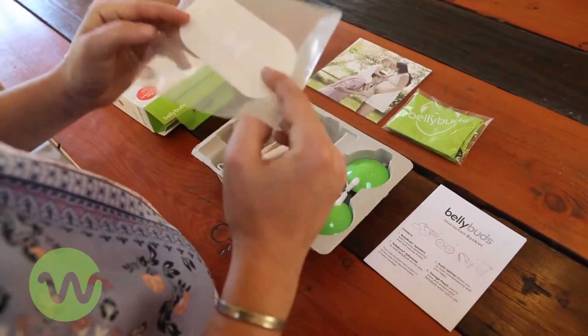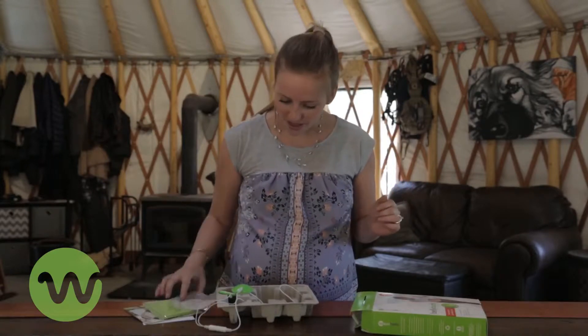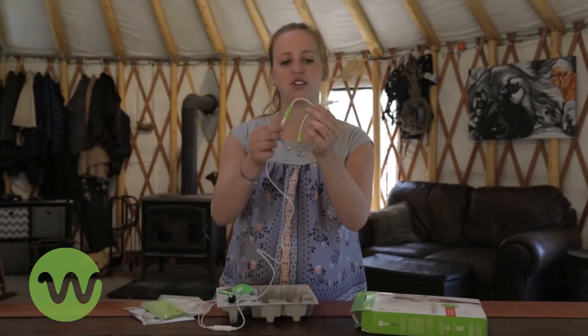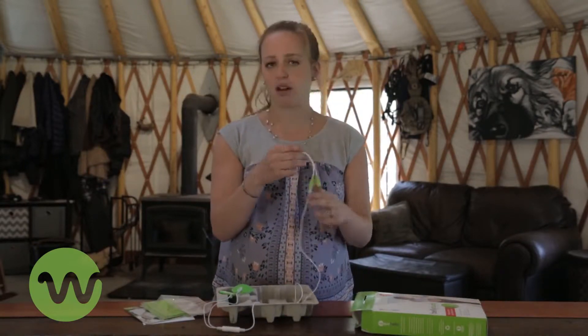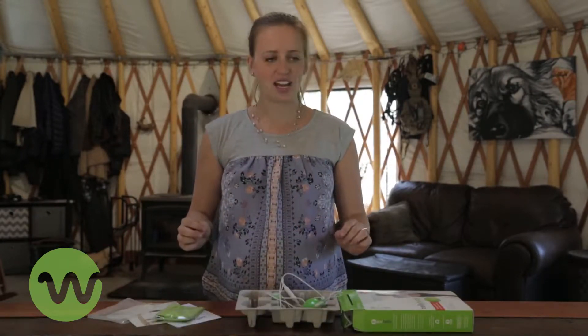This must be the adhesive to stick to my big old bump. And last but not least, looks like headphone splitters. So one end goes to her and one end will go to my iPod and my headphones, and then we can rock out together. Let's get it hooked up.